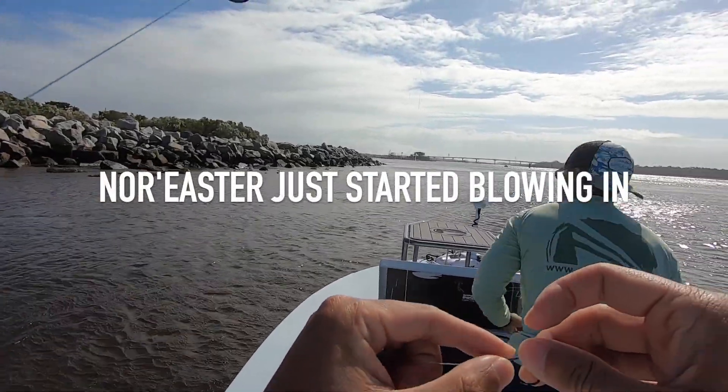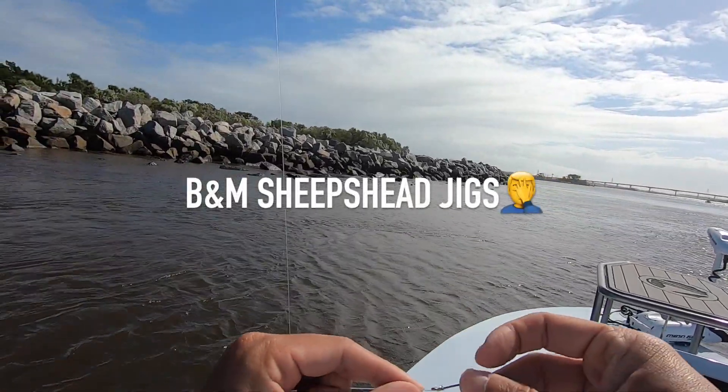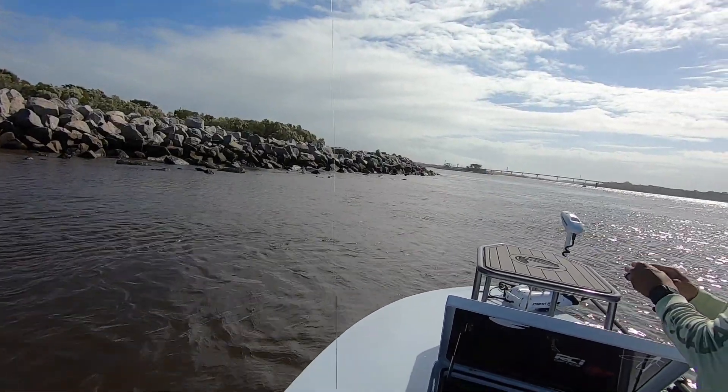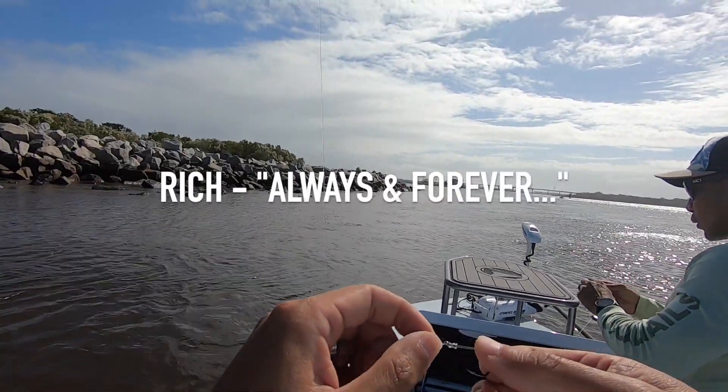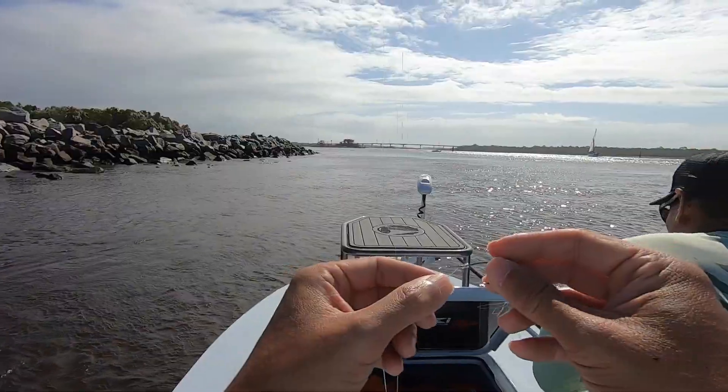All right, Rich. Ready to do a challenge? Rich is using his B&M sheep's head jigs and I'm going with the Carolina. I'm tying my hooks differently though — I saw this online. You can't tie it wrong because I think I've been tying it wrong. But this is the correct way. It always has to bend like this way.